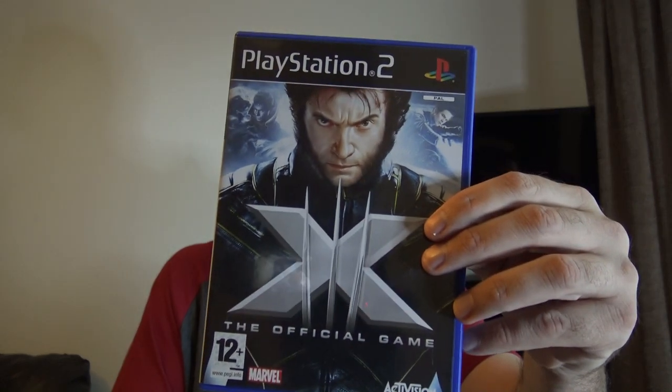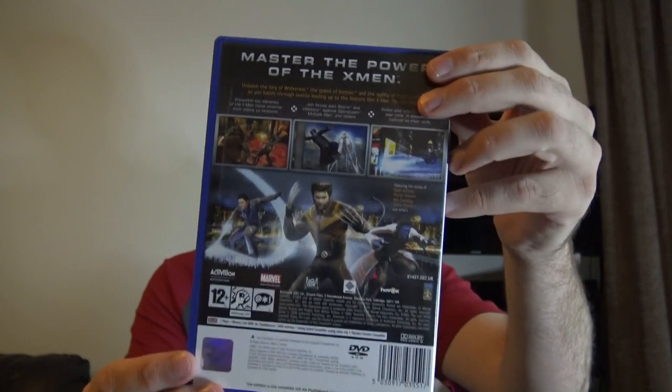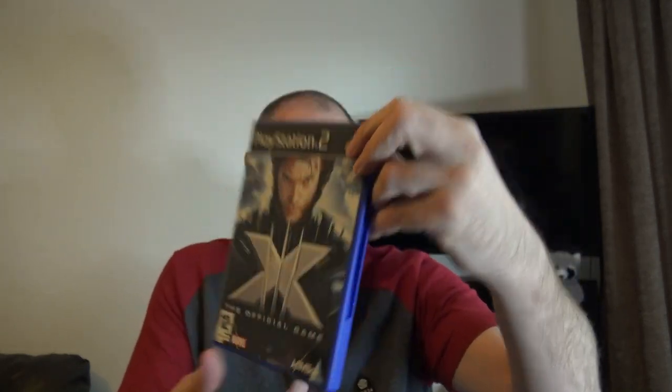The first one — we've got X-Men: The Official Game, with Wolverine on the front. This feels weighty enough to have a manual inside. Condition-wise, there's no marks on it at all, nice and clean. We've got the manual, we've got the correct disc — one disc, that's fine. A few fingerprints but that's absolutely fine. Click test — one click, two click — that's a beautiful case. That is X-Men: The Official Game, and that is two for joy.